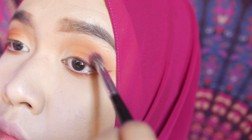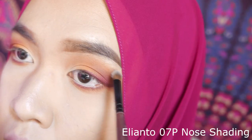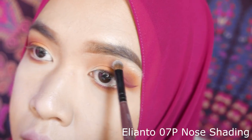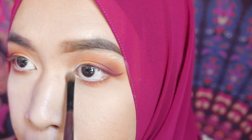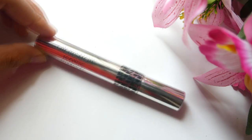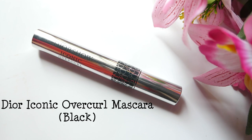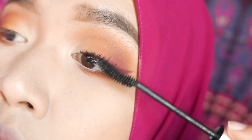I decided to intensify the brightness of the outer lid — you can too, just adjust or intensify the color as you go. I'm using the same vanilla eyeshadow to highlight my brow bone and inner corner. Then prep your lashes with mascara before putting on the falsies.